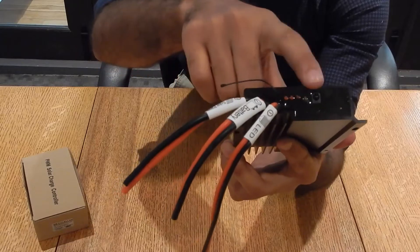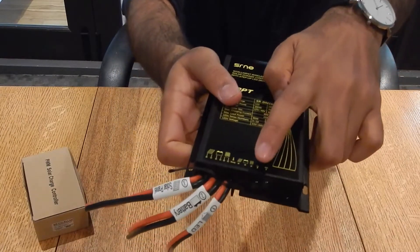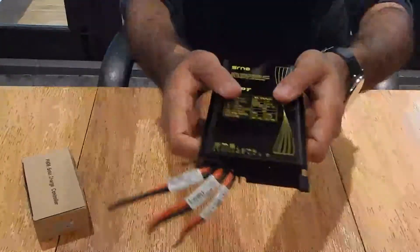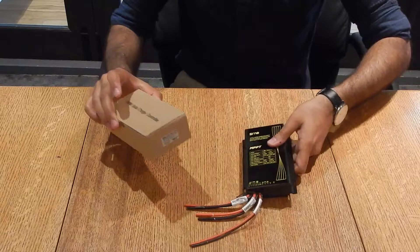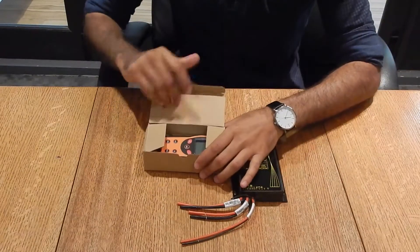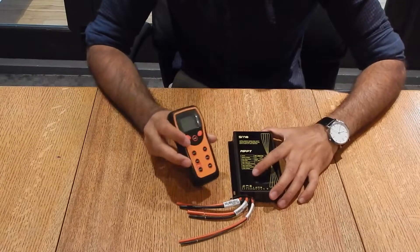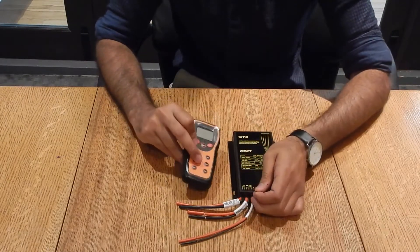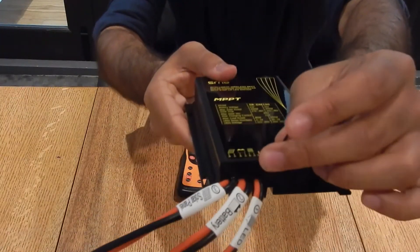There are also indicator lights here for the solar panel, LED, and battery. You can also see there's a wireless connection signal, which means you can pair the CUAL2 with this. The CUAL2 can be used to control the charge controller and also read readings from the temperature sensor.